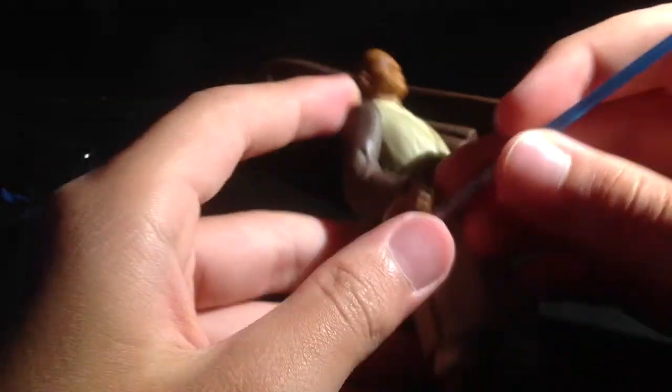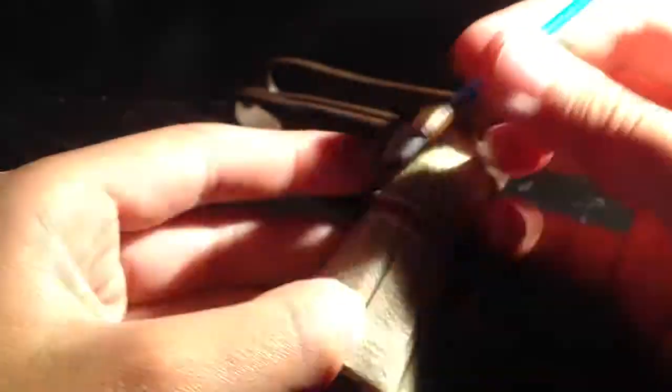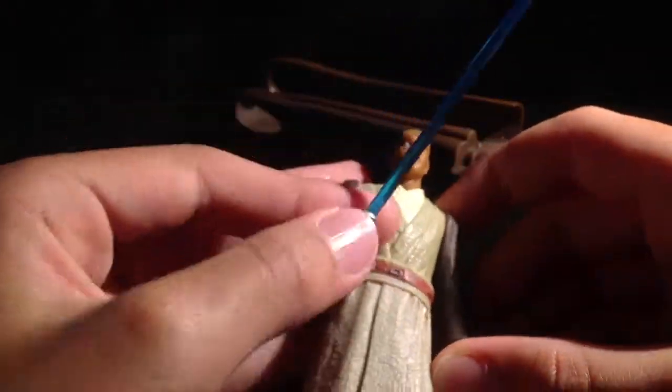Let's see if he can hold his lightsaber. That's how they fight. Oh, does he have swivel at the wrist? No, he doesn't. But he looks pretty cool — you can just pose him like this.